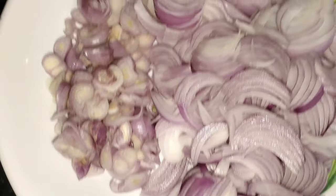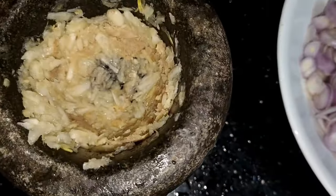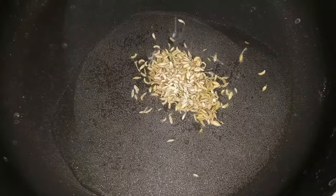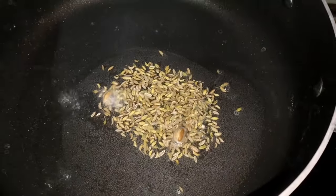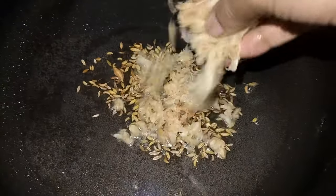I am very interested. I will add a little bit of paste. I will add it in a fry pan. I will add two flavors into the flavor.